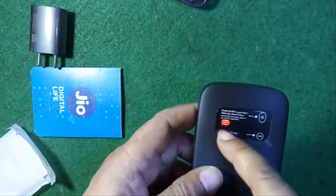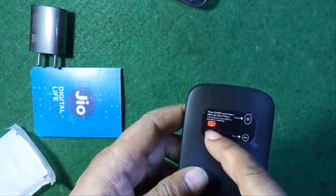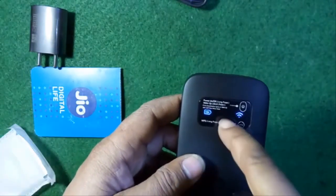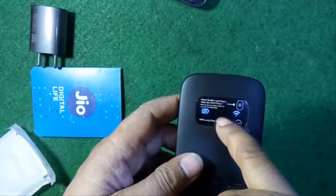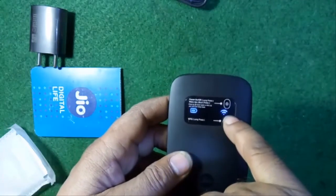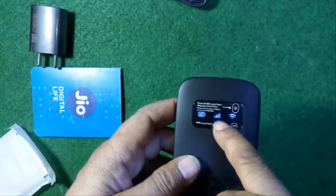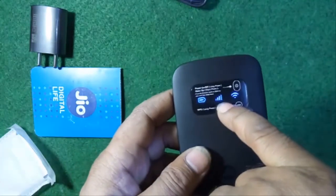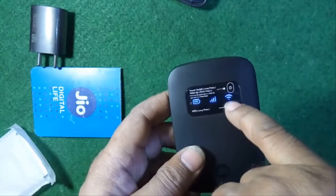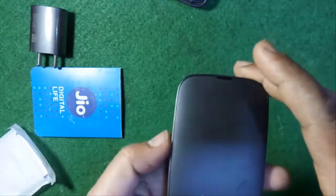This is the battery symbol showing how much battery is charged, there's a signal strength indicator, and this is the Wi-Fi symbol. When it turns blue, it means the device is ready to pair and your Wi-Fi hotspot is ready to connect.